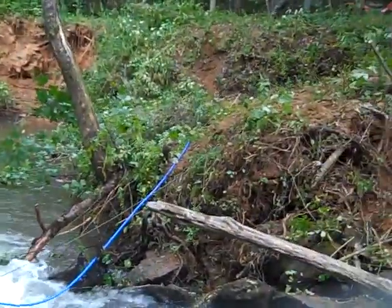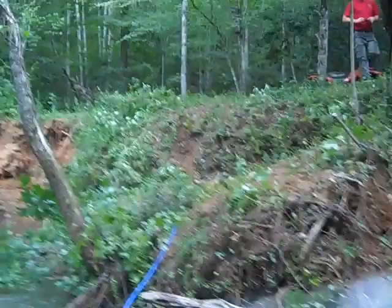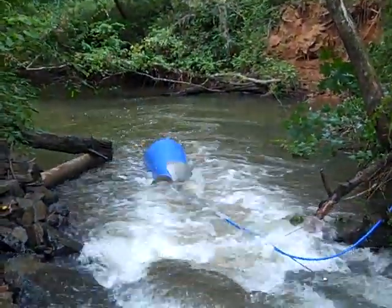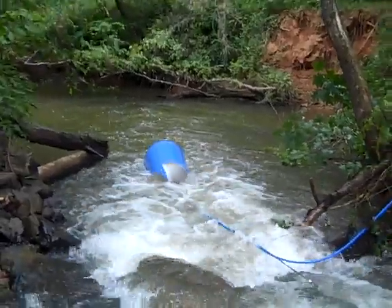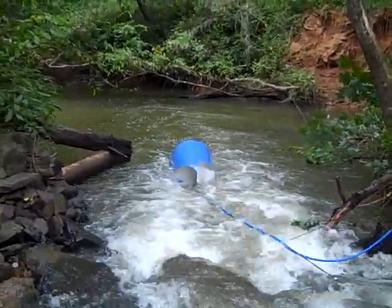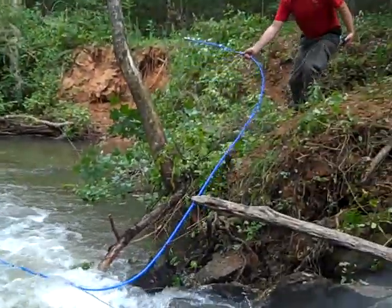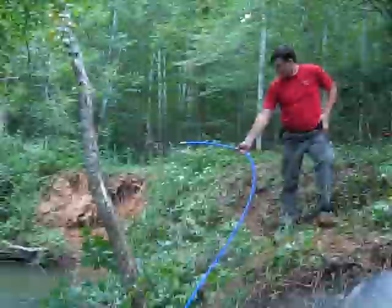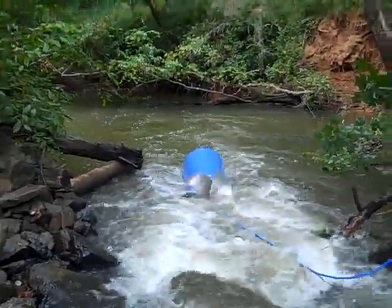That blue PEX line is pumping water. I'm going to get Ben to pick it up and show you how it works, because it picks up a little bit of air and then water, then air on each rotation. You can see the water moving through it.